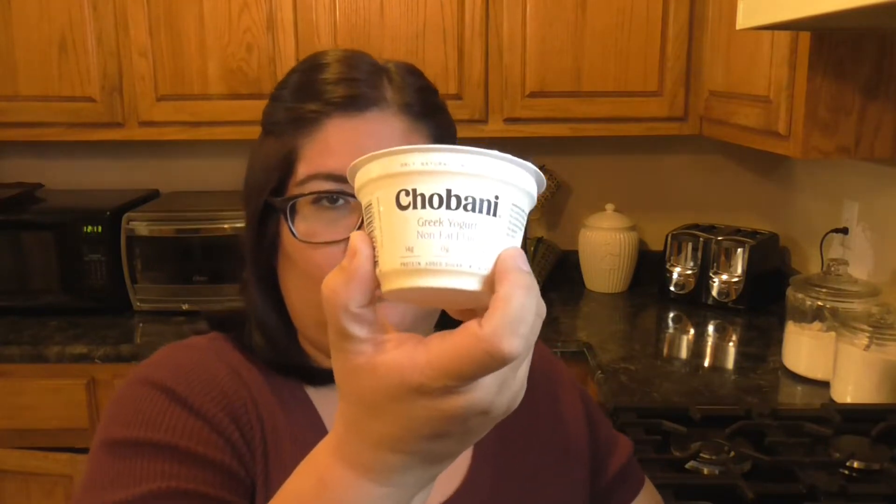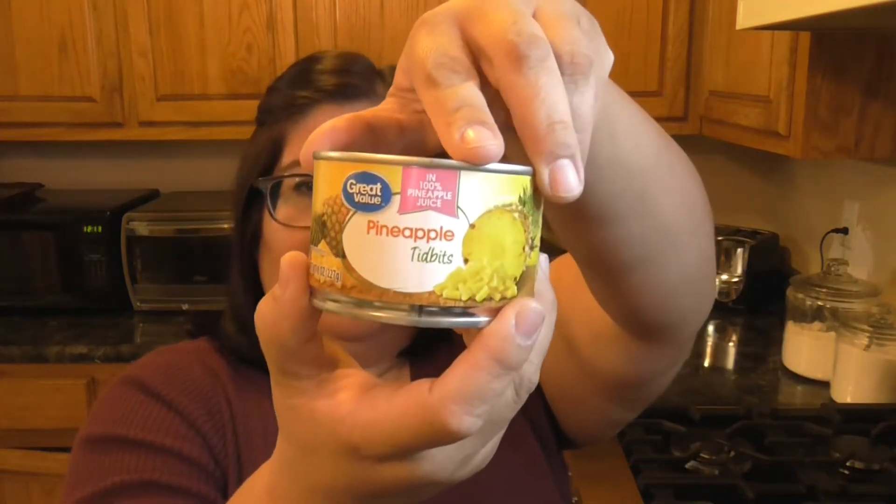Hi, Danielle here, welcome to Danielle's Corner. Today I'm going to be sharing how to make tropical slaw with pineapple. What you need is plain Greek yogurt — they didn't have a bigger one at my store so I just got two small ones. You'll also need an eight-ounce can of pineapple tidbits, shredded carrots, shredded cabbage, apple cider vinegar, honey, jalapeño, cilantro, and green onion. Let's get started.